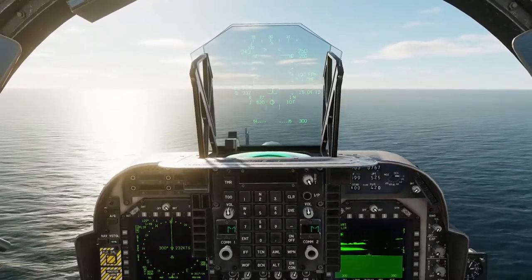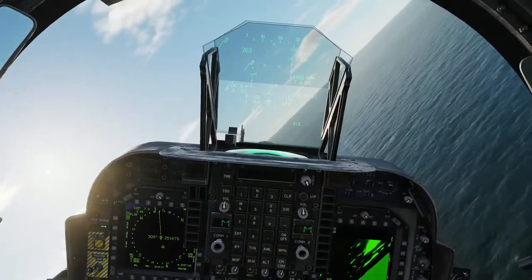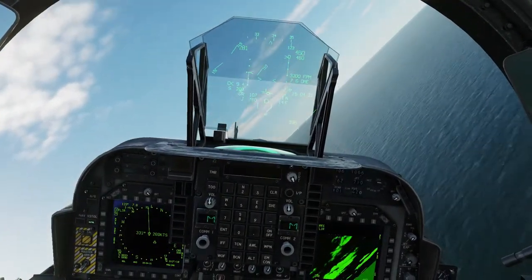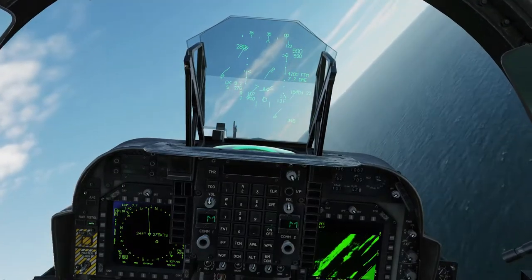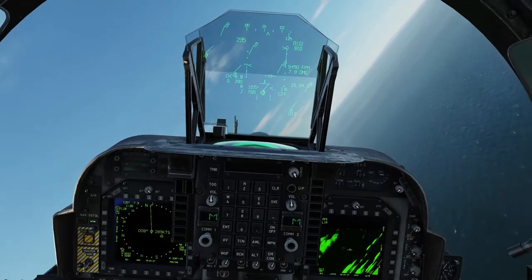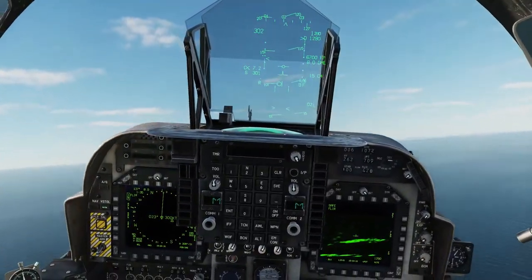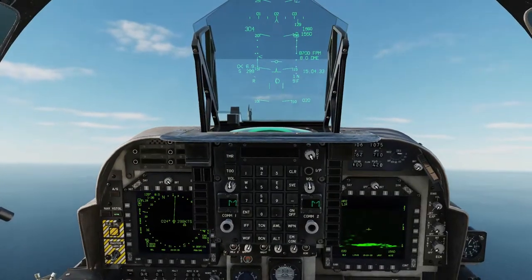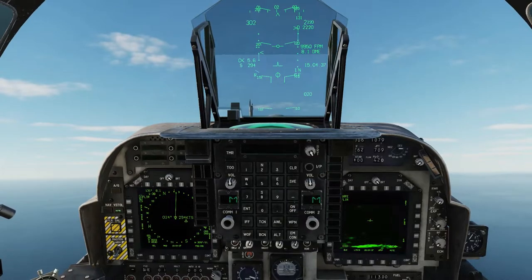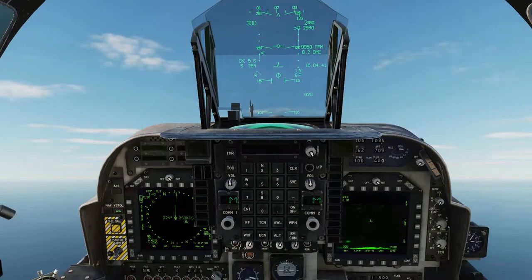Now we're out of the restriction zone. We can throttle up and climb to our briefed altitude and heading, which is 000 at 10,000 feet. So that was Case 1 — not too difficult, pretty basic. The only real thing to look out for is once you're off the deck, stabilize at 500 feet until you pass the 7 nautical mile line, and then you're free to do whatever you want.